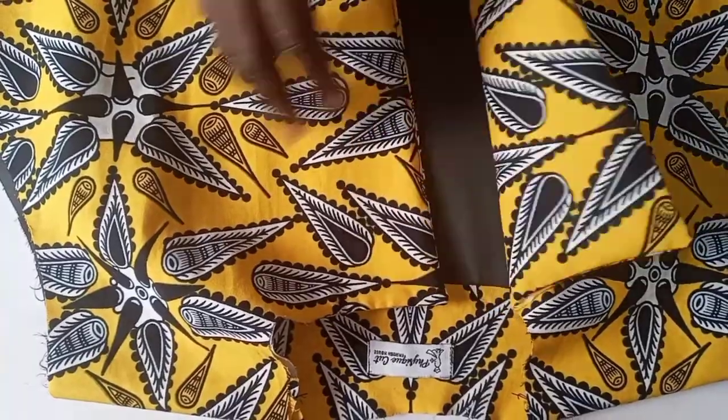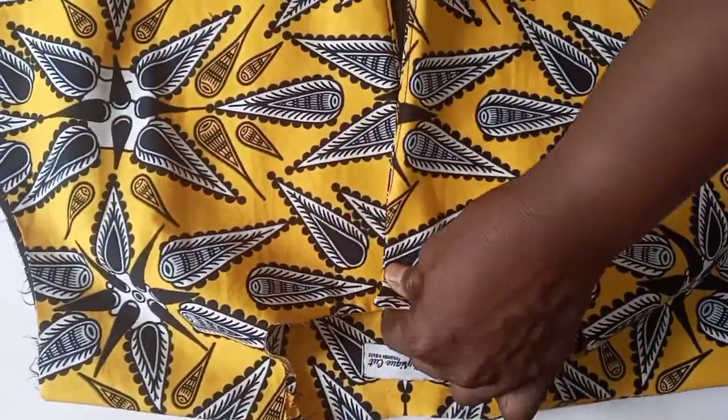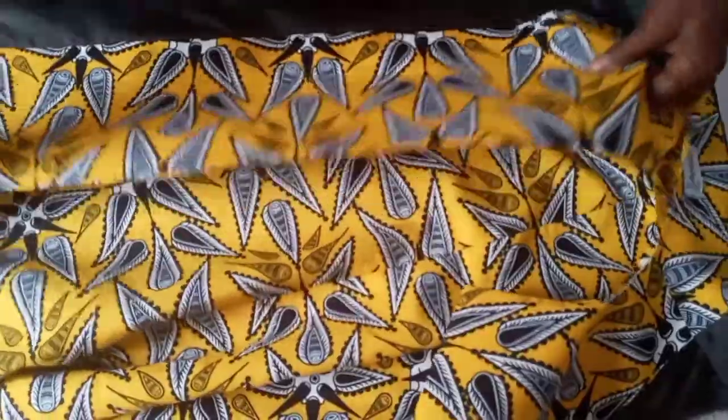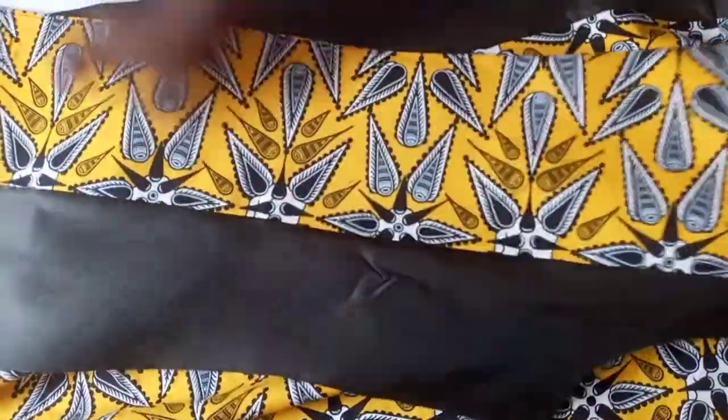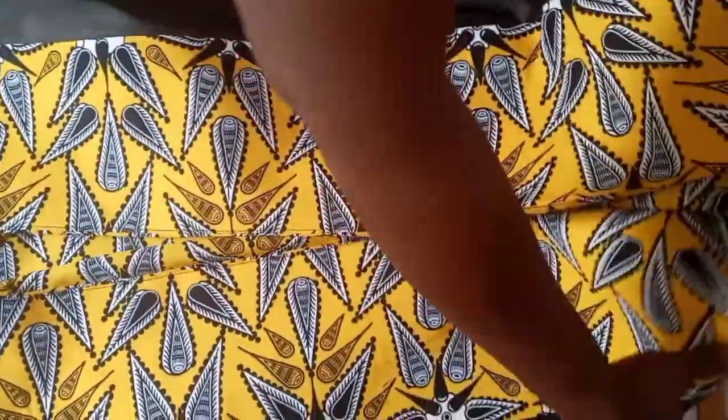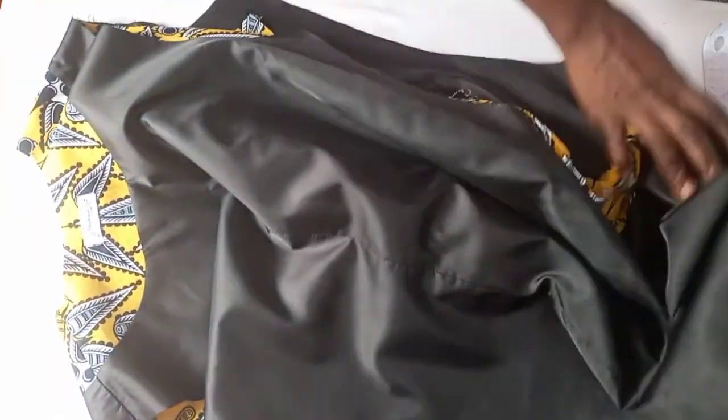We have joined the lining and the main fabric together. This is the wrong side of our fabric. After joining the lining and the facing together, this is the result — see how neat it is. This is the back; you can see how it is neatly sewn.